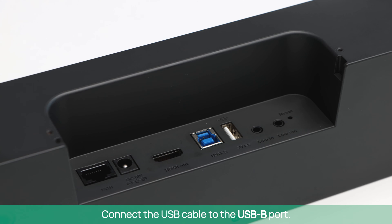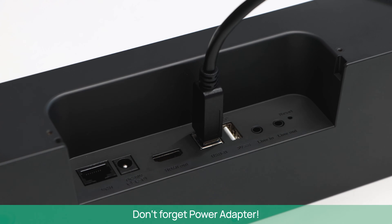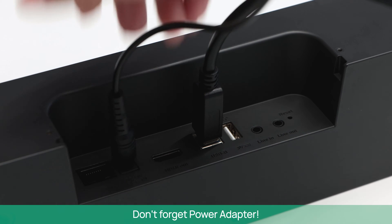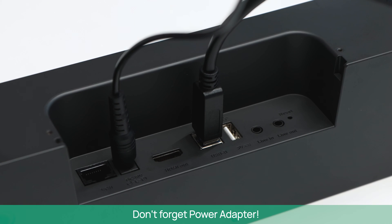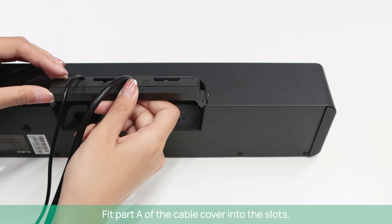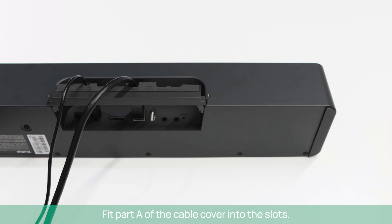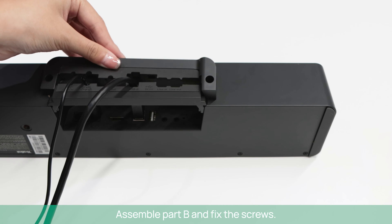Connect the USB cable to the USB-B port. Don't forget the power adapter. Fit part A of the cable cover into the slots, then assemble part B and fix the screws.